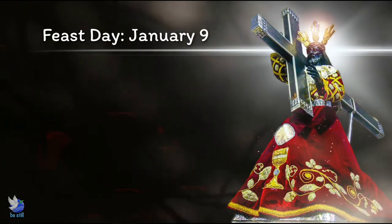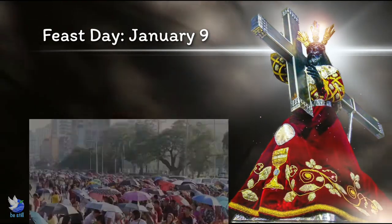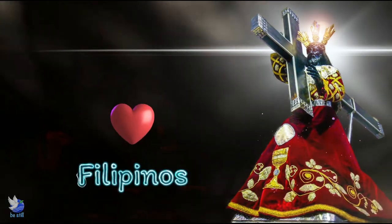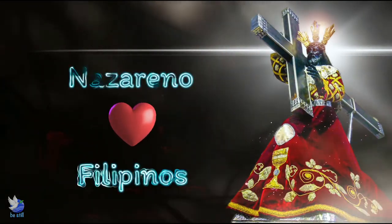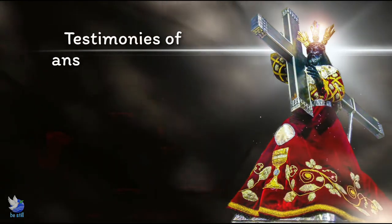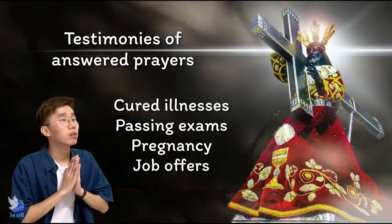It's the feast day that gathers together millions of devotees who walk in the procession called the Traslacion of the Black Nazarene. In Quiapo Church, you can witness many stories of faith — people patiently lining up for seven hours without complaints, just wanting to pray and touch the image of the Black Nazarene. There are also long lines for confessions. What could have attracted Filipinos to the Nazareno? Some say that the Nazareno, an image of suffering, is relatable to the masses. Others believe in its miraculous powers, having survived fires, earthquakes, and even wars. There are numerous testaments from devotees who allege that they've been cured of illnesses, passed difficult examinations, gifted with a child, or even received job offers by simply praying to the Nazareno.